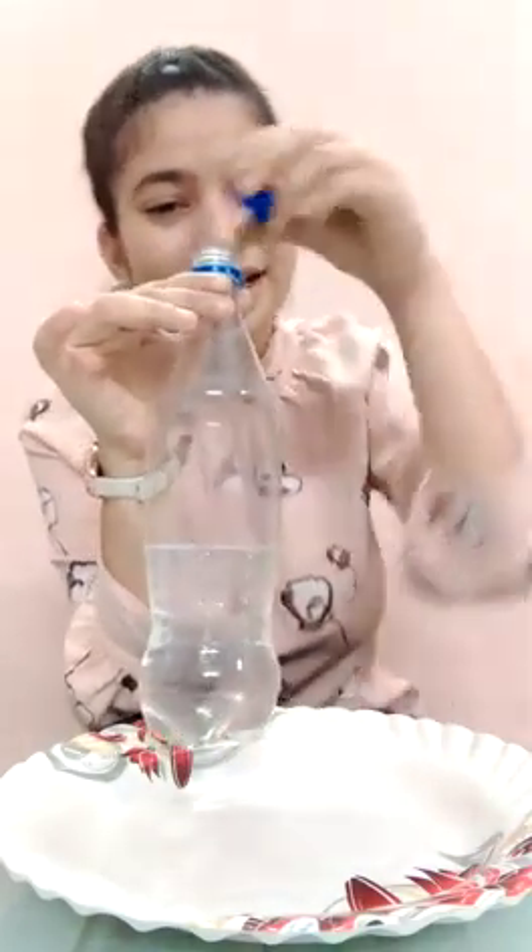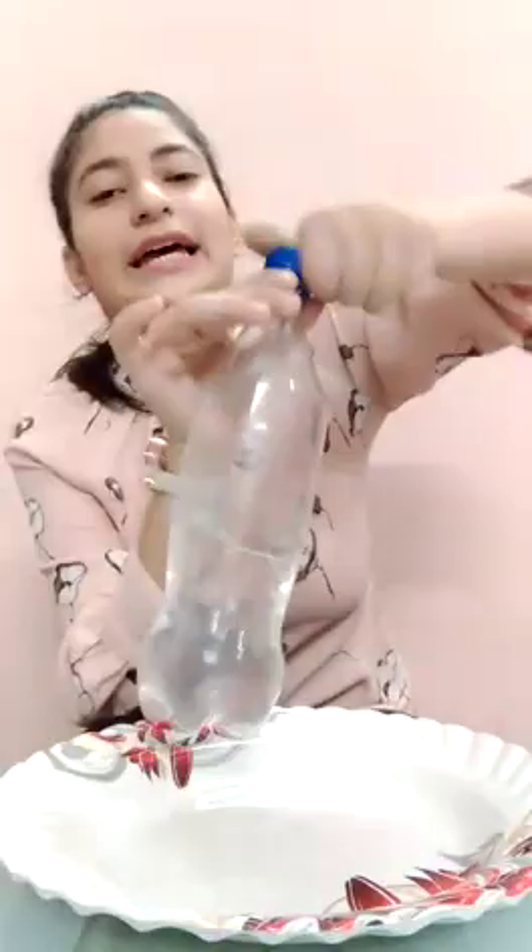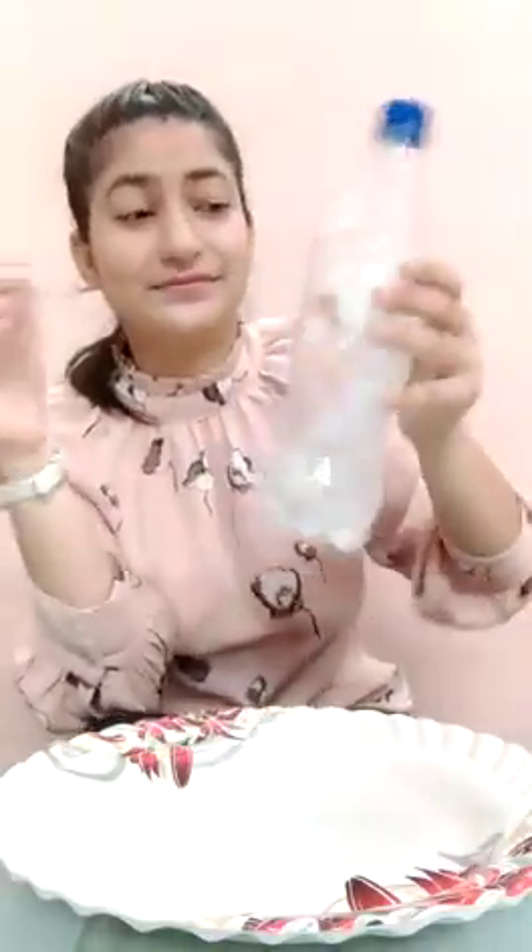I hope you guys are ready with the materials — let's start! I'll put the plate over here, take this bottle, open the cap, and put some warm water inside it. I'll put the cap on and shake it a little bit. It's too hot now. I'll open the cap, empty the warm water, and suddenly cap the bottle again. Now the next step is very simple — put the colored water in your container or plate.